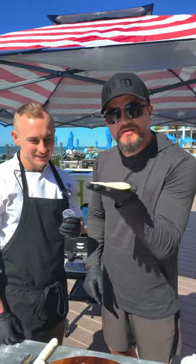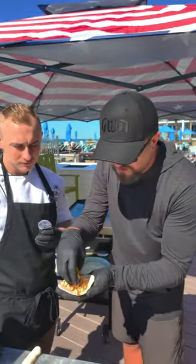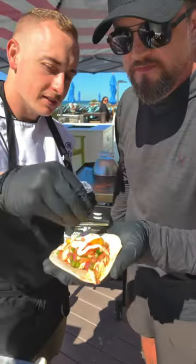Let's assemble our tacos. We've got a warm tortilla, grilled Mahi, mango salsa, spicy mayo, and cilantro.